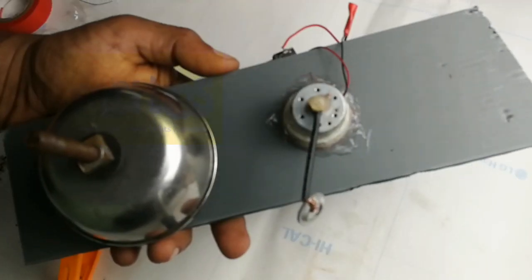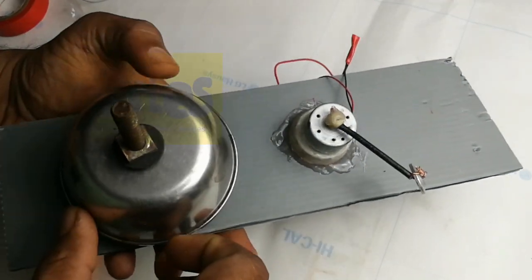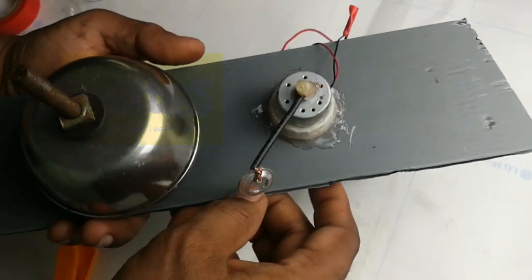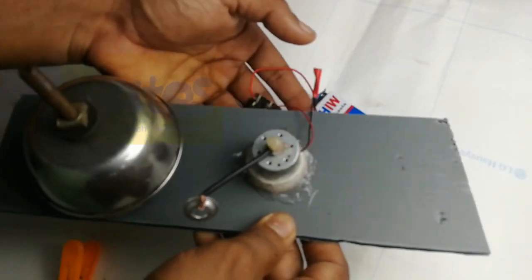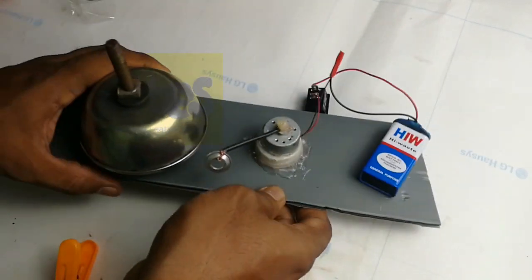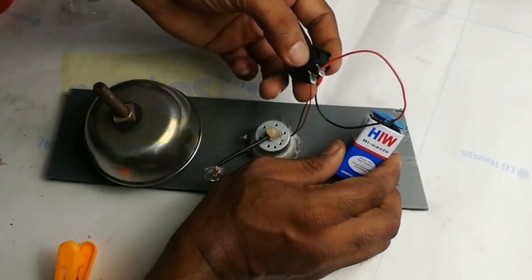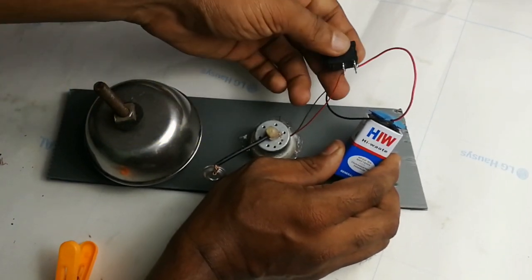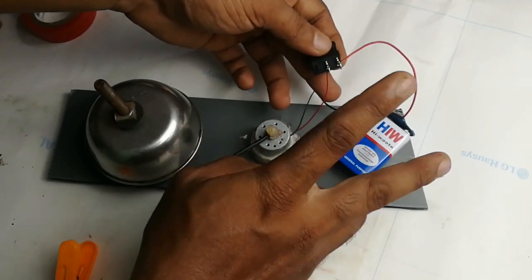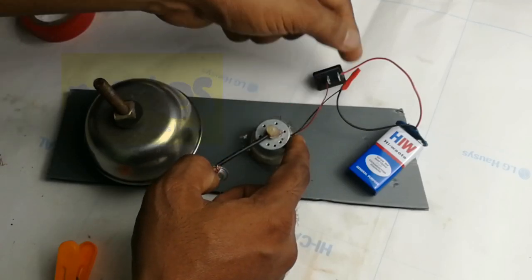That's why we switch to the battery. I'm just using the cable with the black cable. If you use the battery, you can use the battery. I'm using a switch to the battery — the battery is red and black. The red is switched to the motor. The black is directly on the motor.